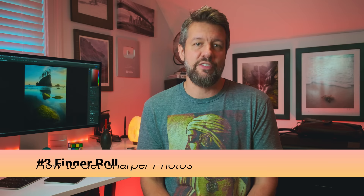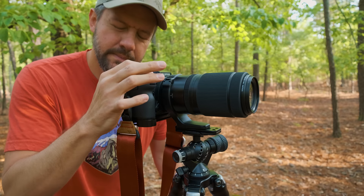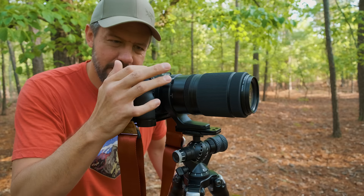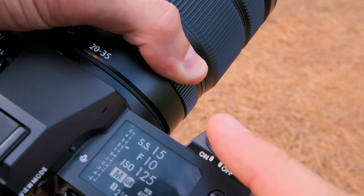The third technique is something called a finger roll. When you have your finger on the shutter button and press straight down, that can introduce camera shake — it can be a little jolting on your camera body. But if you place your finger just next to the shutter button and then roll your finger on top of the shutter to press it, that is a less jarring way to trigger the shutter. The finger roll technique is very, very important.